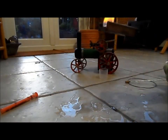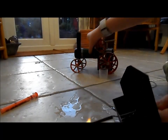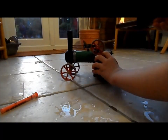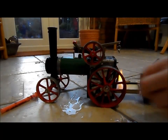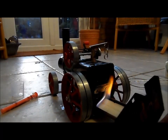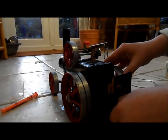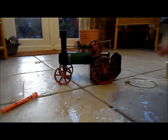Light the first one and then it will start spreading to the back one. So once that's lit, bring your steam engine and place it on the burner. After a couple of minutes you should start to see steam coming out of the piston and then you're ready to go.